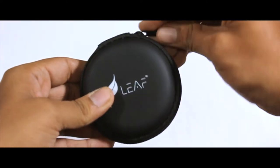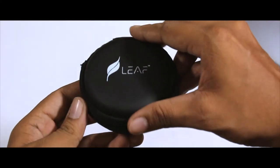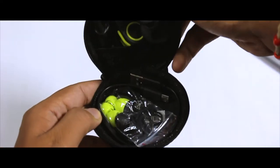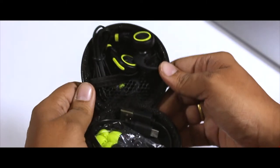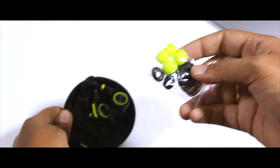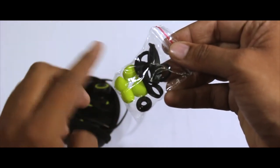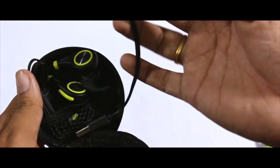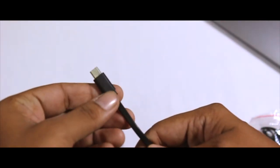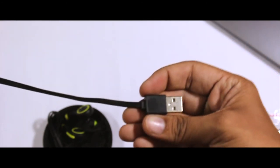Unzipping the hard case for the first time, you get all the required accessories. First up are the ear tips and ear knobs — you get a whole bunch of ear tips and a few ear knobs, so you don't have to worry even if you lose your stock ones. Next up is the USB charging cable. It's a Type-A to Micro-USB cable, so you'll need to supply your own adapter.